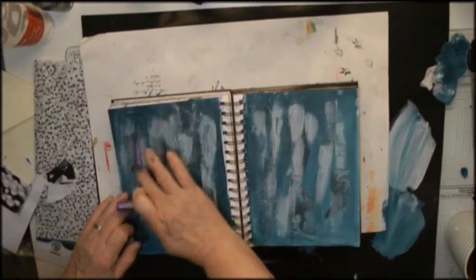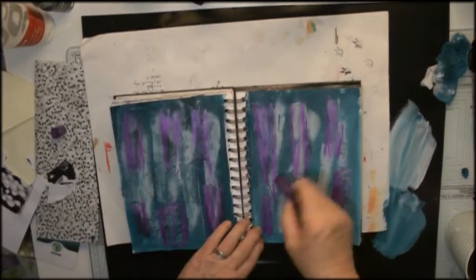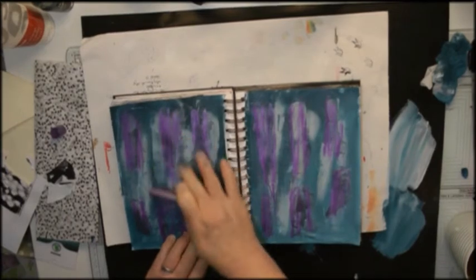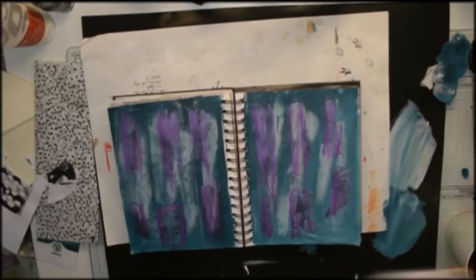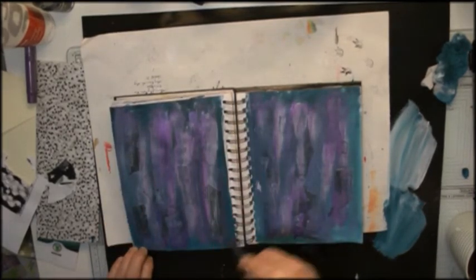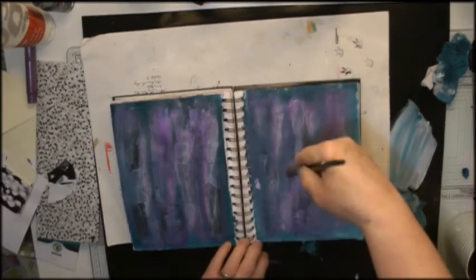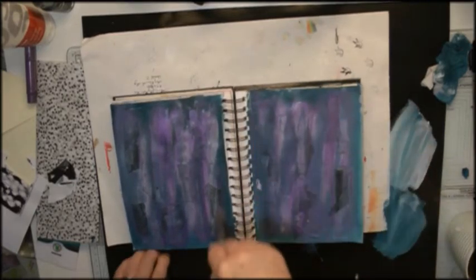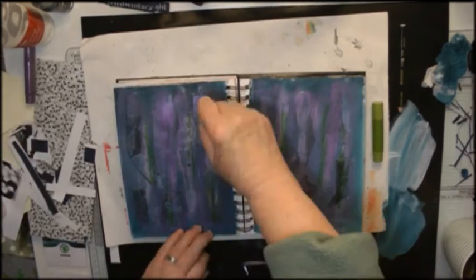I want to introduce some more colour, so I use a purple gelato — I think it's called Grape, and I think this is the metallic version. I just apply it then rub it in with my fingers, then decide that's too uneven and not really the effect that I want, so I then use water to spread the colour out on the page.